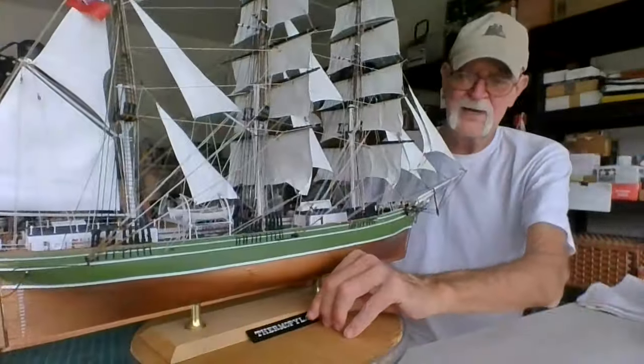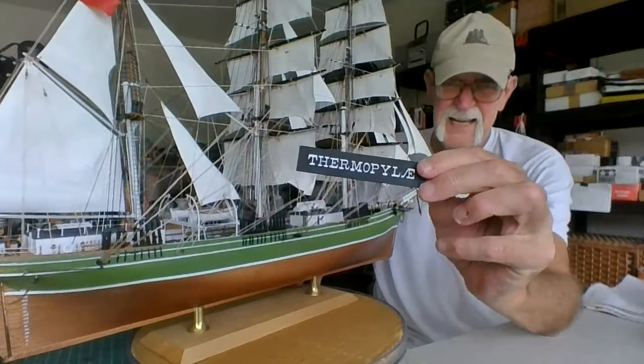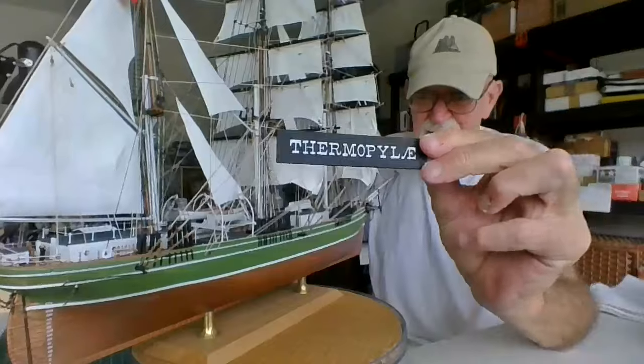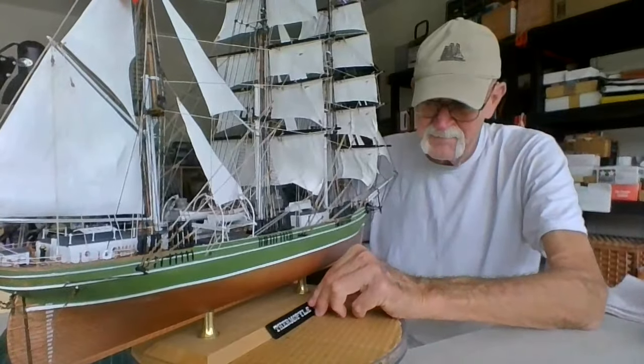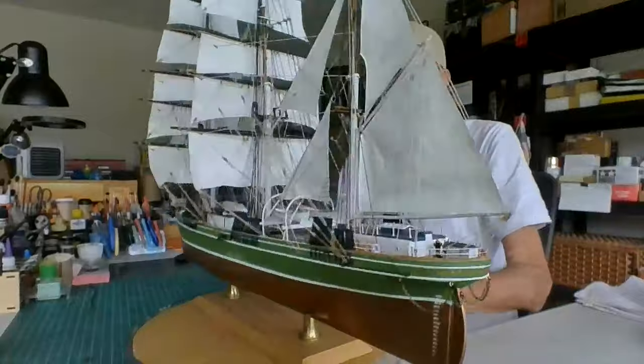I painted the nameplate flat black and used a gel pen on the Thermopylae name. So there you go.